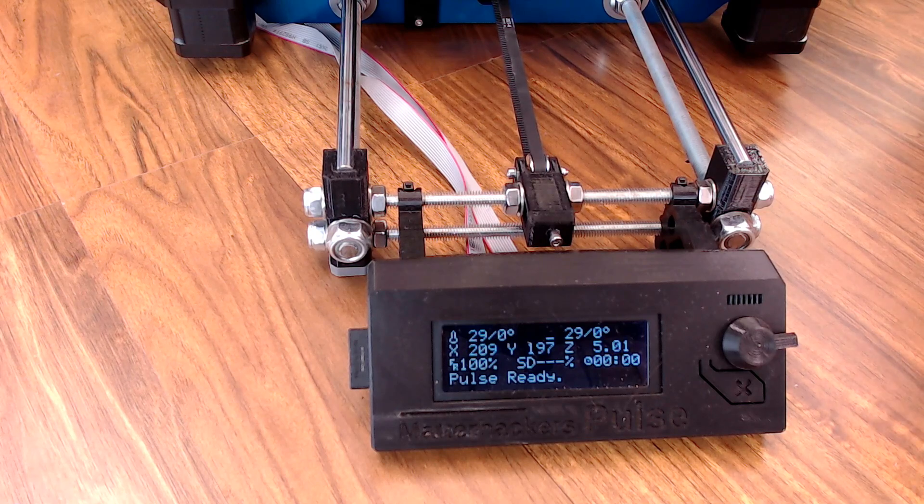And then we have probably my favorite feature add, and that was the LCD screen. By default, on the most affordable option for the Pulse, you don't get an LCD screen. Matterhackers did send me a RepRap discount screen for free, but I definitely wanted to upgrade that into something a little snazzier. So I picked up this black and white screen from Printed Solid, and I think it looks really good with the black plastic and the blue frame.